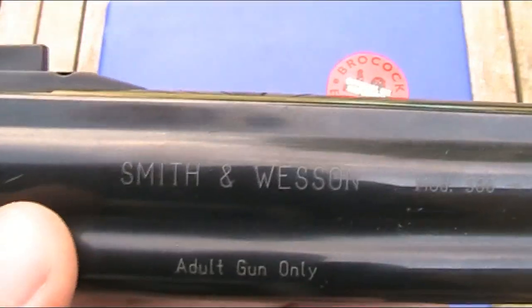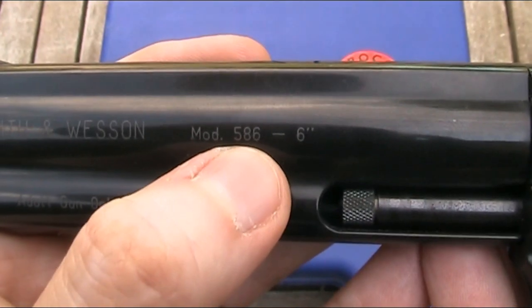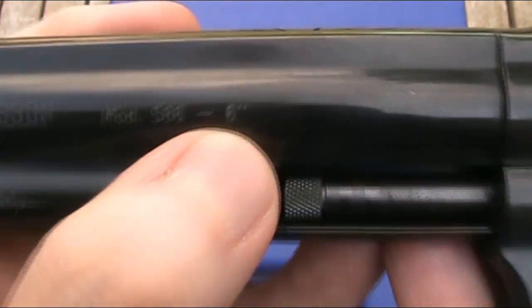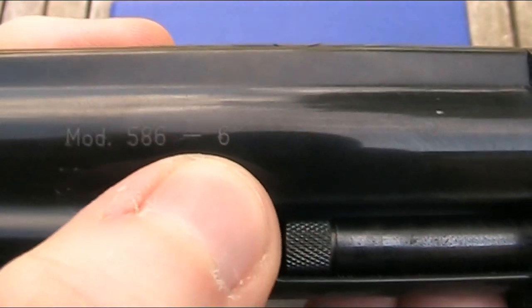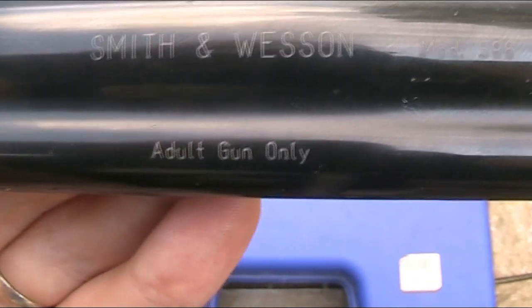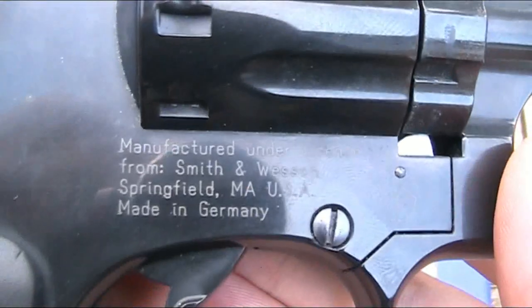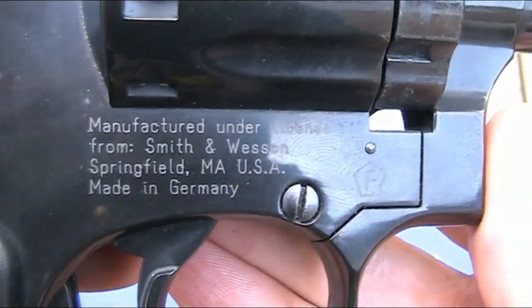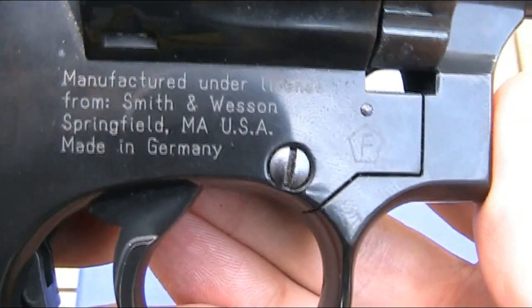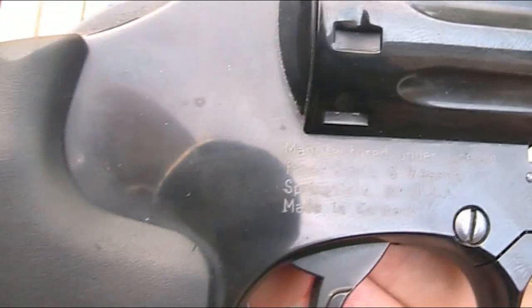Over here we have Smith & Wesson Mod 586, so Model 586, and then a '6' indicating this is the 6 inch barrel model. Underneath it says 'Adult Gun Only'. On the right hand side, it says 'Manufactured under licence from Smith & Wesson, Springfield, Massachusetts, USA — Made in Germany'. Unusually, there is no Umarex marking on the gun; most of the ones I've seen say Umarex or have their logo there.